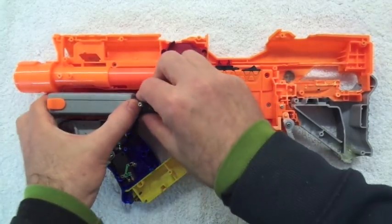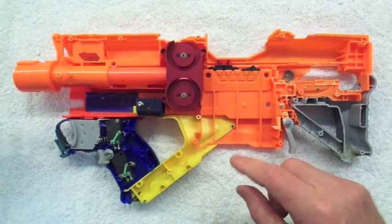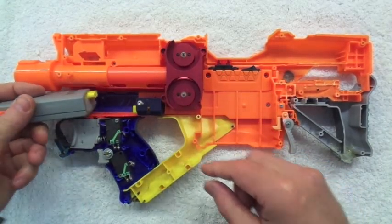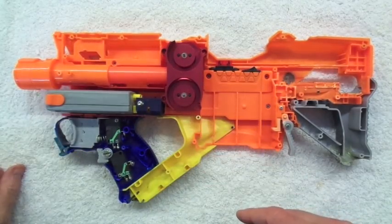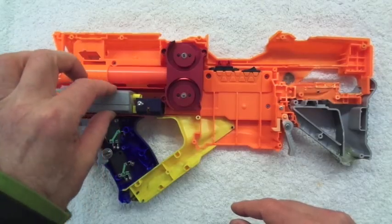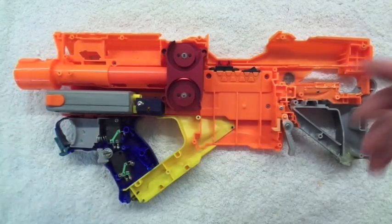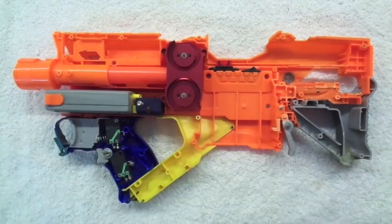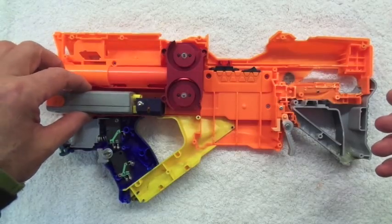The cool thing with this now is that disconnect at the front — you can slide that out, turn it over, slide it back in and it goes back in in safe mode. There's no contact to the battery box and there's no power at all, so you've got somewhere to store your battery within your blaster without having to find somewhere else while you're travelling.